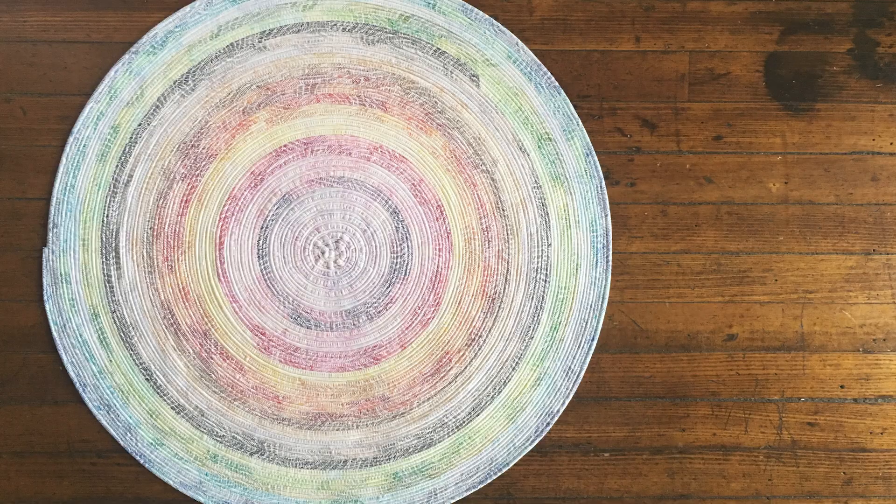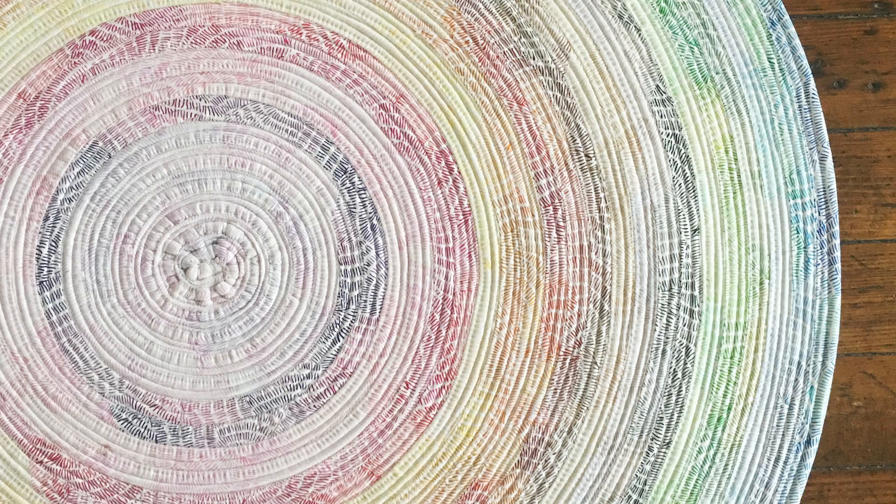Hello and welcome to Quilt Addicts Anonymous. I'm Stephanie Seving. RJ Designs has done it again. She's come up with another way to make the Jelly Roll Rug. This time it is a circular version and it is called Colossal Round Rug. It's basically Jelly Roll Rug Pie. So it's her third version of it.